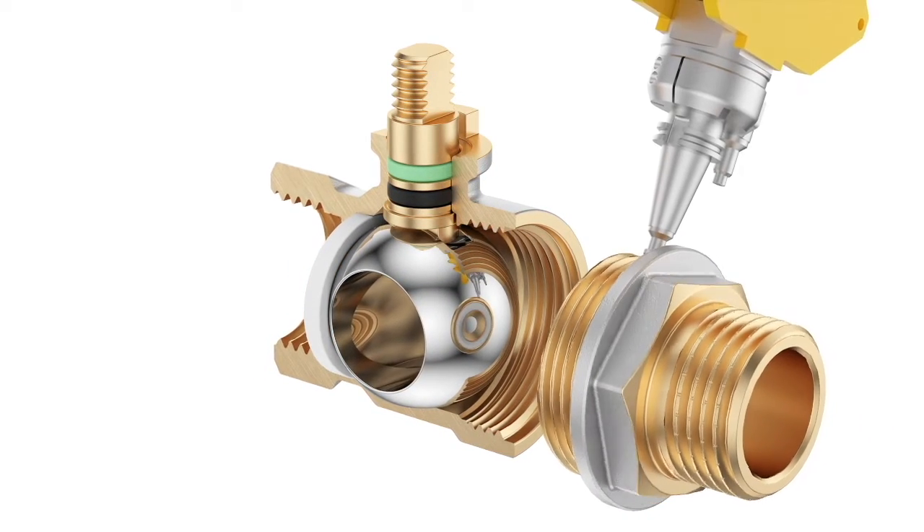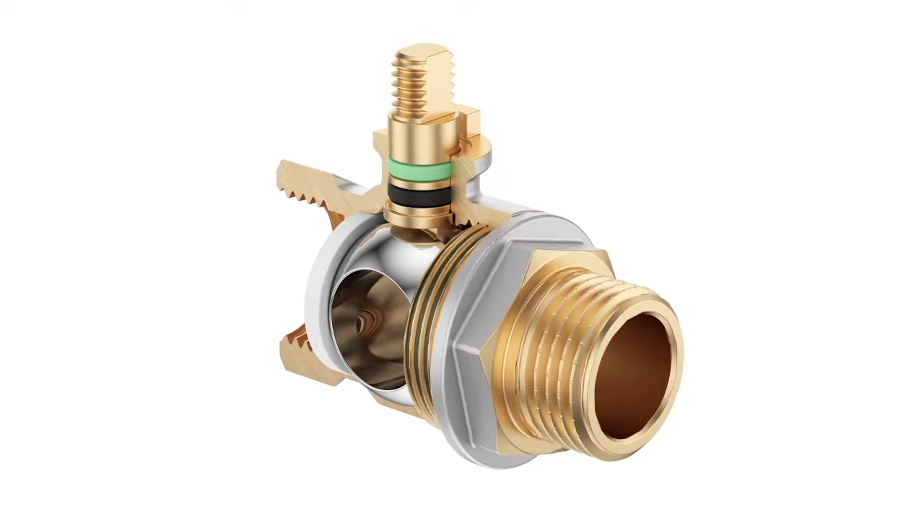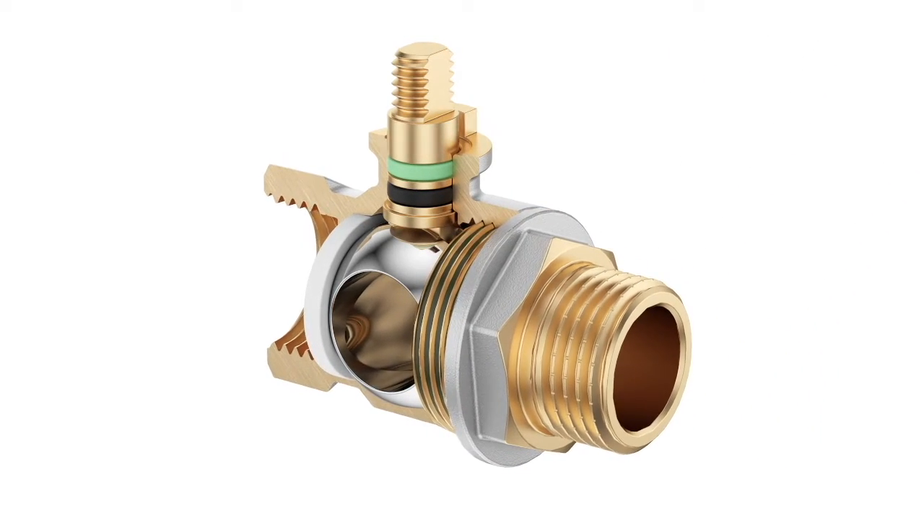The body and the bonnet are glued with anaerobic sealant, which provides high adhesion and is safe for human health.